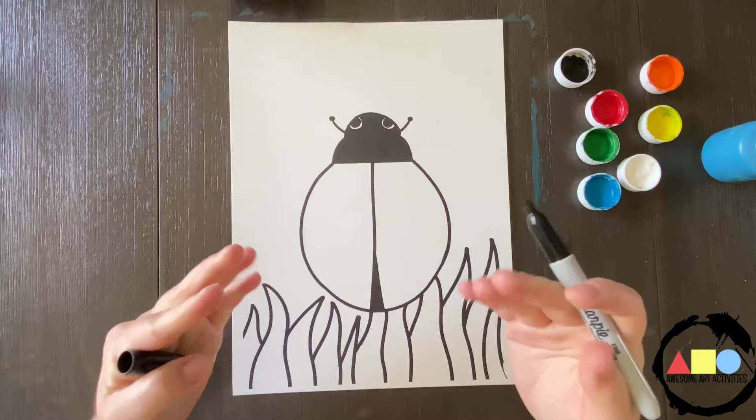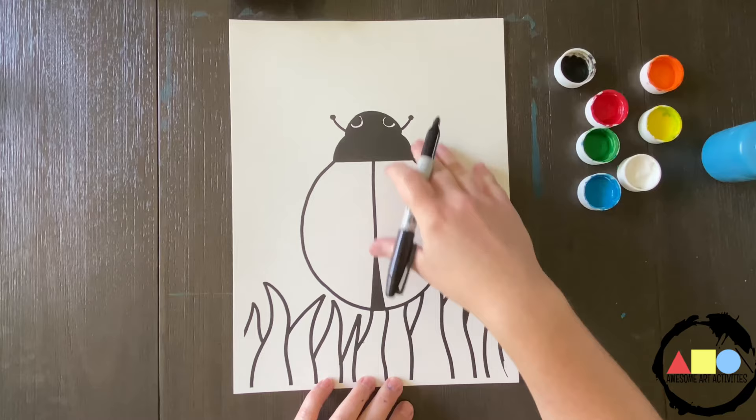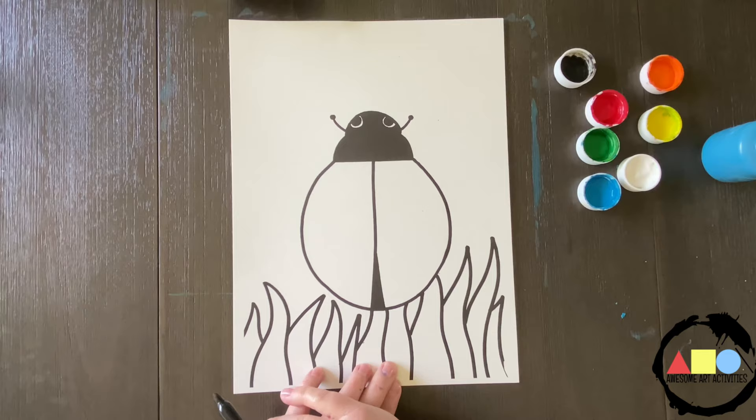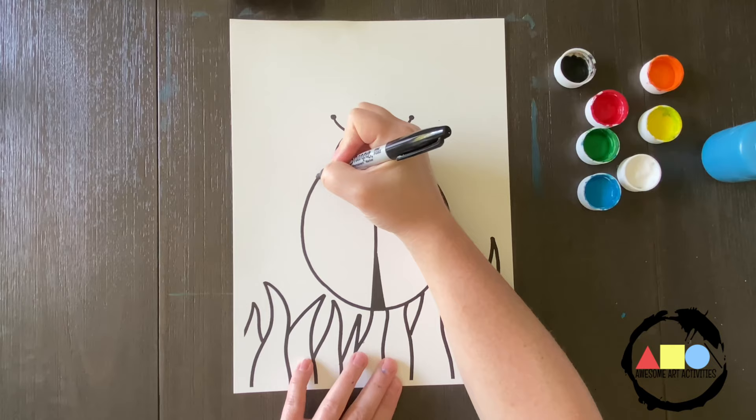Now that we've done the more difficult ladybug drawing, we're going to start with a beginner one. This is one that I actually have a template for, created and for sale on my Teachers Pay Teachers. You can print this ladybug with the grass and then all your students have to do is add the legs, add the spots, and add any details in the sky that they want. Remember we're working on symmetry, so we're going to draw three legs on this side and three legs on this side, keeping them simple.